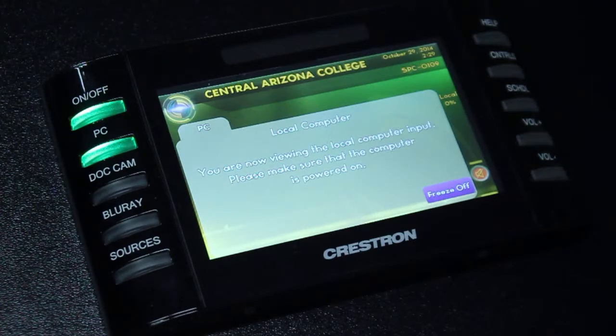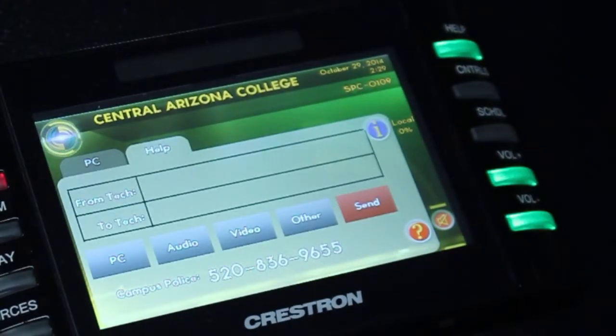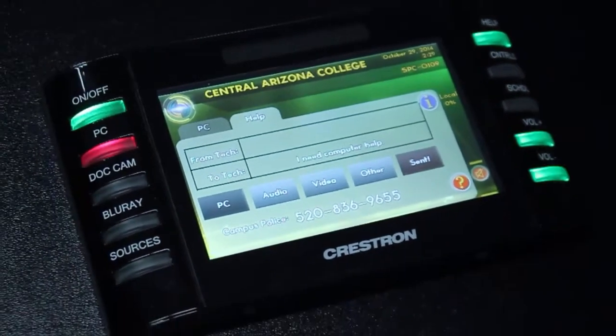If you encounter any difficulties while using the classroom, feel free to use the help feature on the touch panel. To access the help feature, press the help button on the top right-hand side of the touch panel. This will open up a new tab on the touch panel screen. You can select from any of the four pre-canned messages, and pressing the send button on the bottom of the screen will send this message to the multimedia support technician on duty. To go back to the PC, you can simply tap the PC tab on the top of the panel.